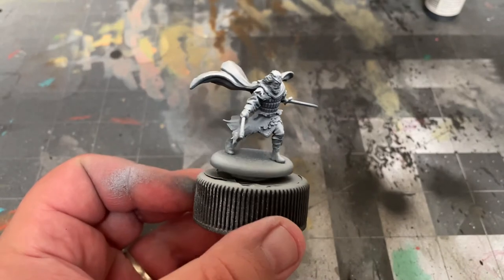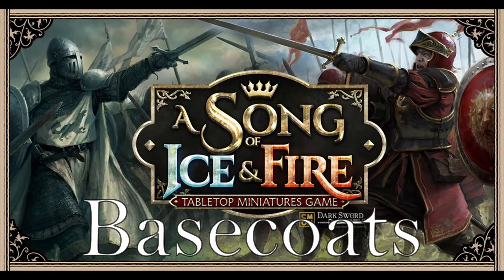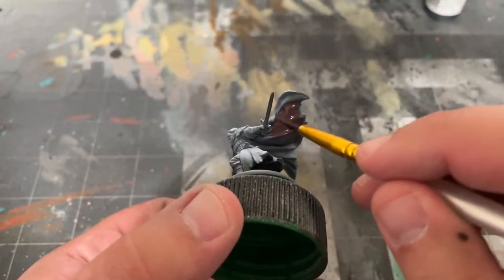Once that's all dry, it's time to start base coats. I'm going to start off by mixing two parts Black Red by Vallejo and one part Black by Vallejo, and using that to paint his cloak.